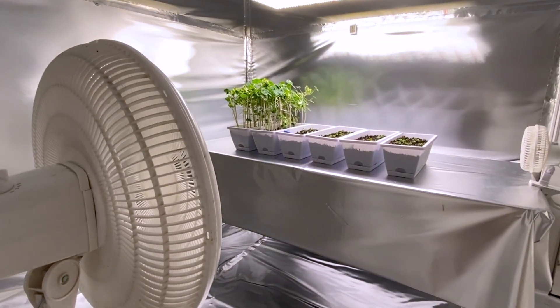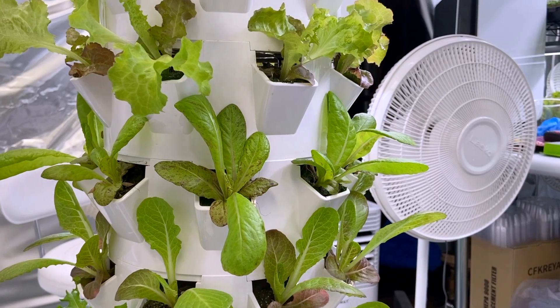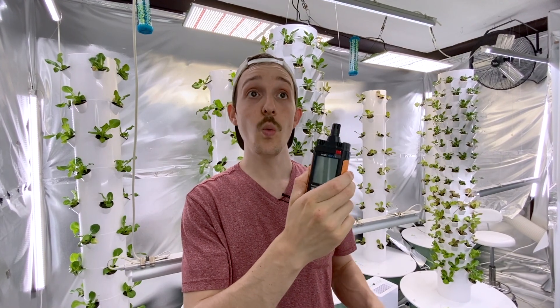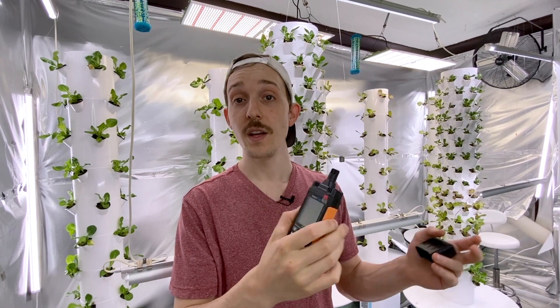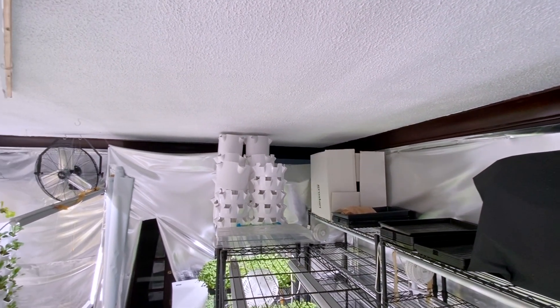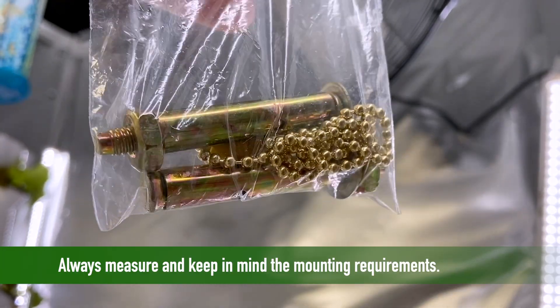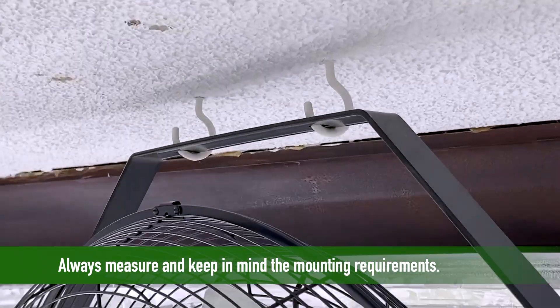The last two things I want to leave you with are about placement and maintenance. Where you place your fan is going to be important, so look at your grow room. If you can, get a temperature reader so that you know which areas get hotter or have higher humidity — those would be areas where you may want to place a fan. Be mindful of hot pockets at the top of your grow space. If you don't cycle that air out, it could cause the overall temperature to rise, cause random spikes, and increase humidity. Putting a fan higher up to disperse that air and cause greater circulation may be a good placement choice.